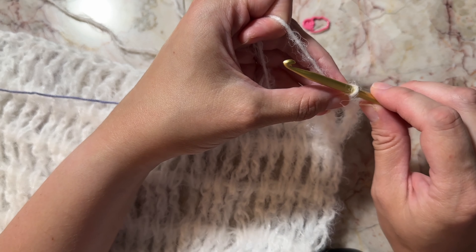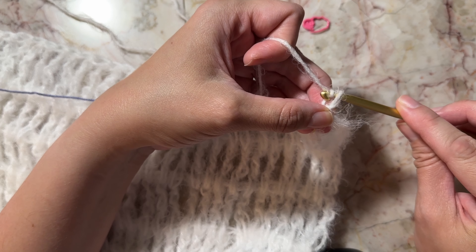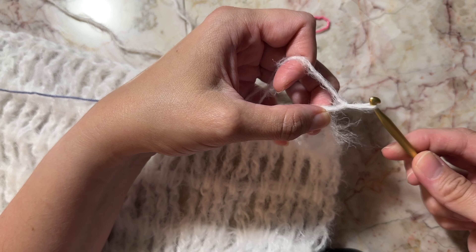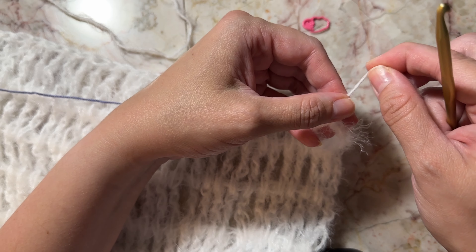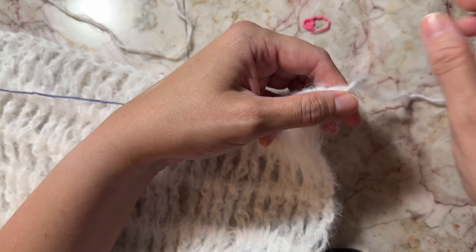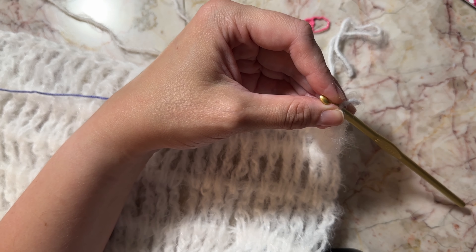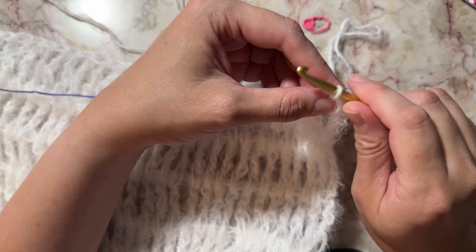After I cut it, I just yarn over and pull through on the last loop. It's always good to double knot it if you prefer. Then you're going to find your last stitch.